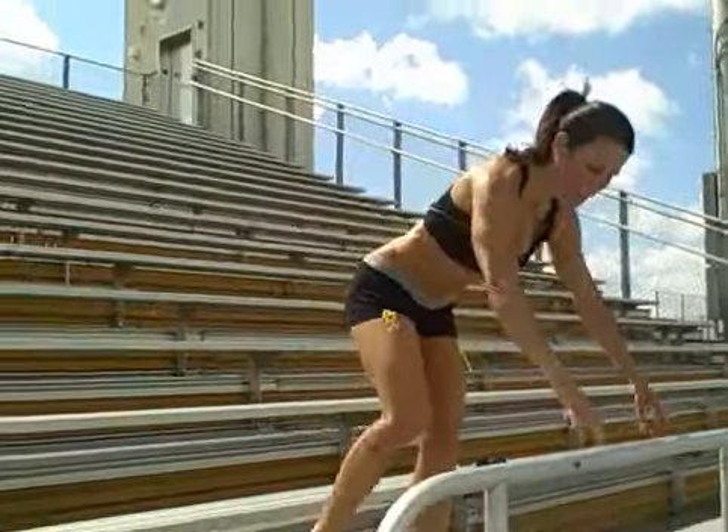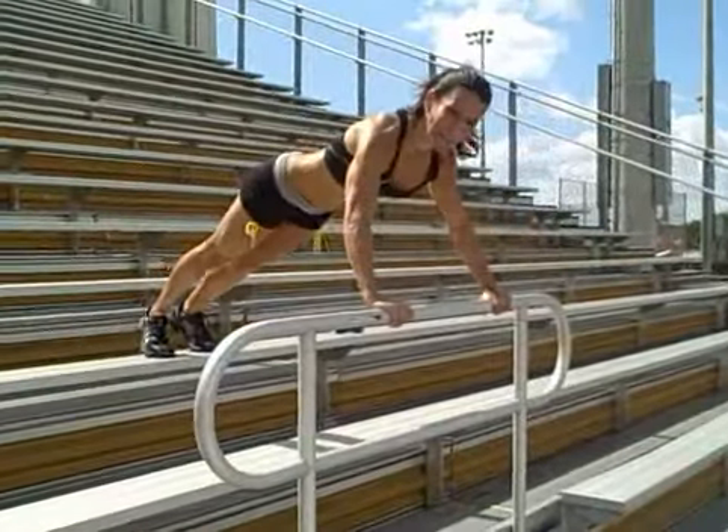Hi, this is Laura London. We're still here at the high school, at the bleachers, and now we're going to do some exercises. We're going to do some push-ups on the bar. Here we go.